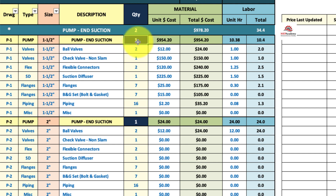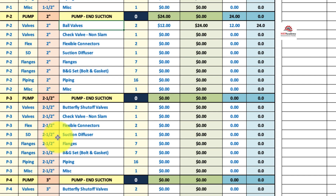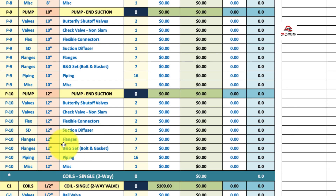All you have to do is pick how many of these you want — let's say two — and it gives you all the trim. It's per size, starting at inch and a half, two inch, two and a half inch, three inch, four inch, five inch, six inch, eight, ten, twelve — up to twelve inches of connections to pumps.